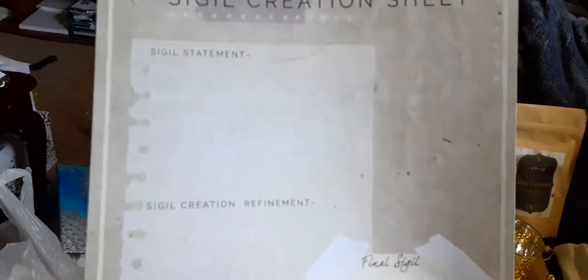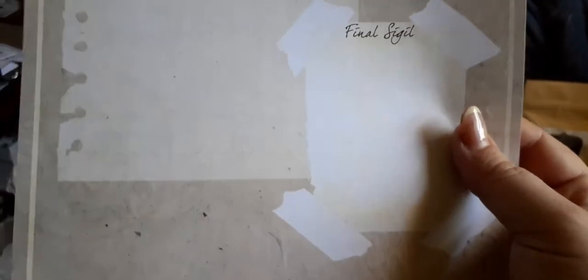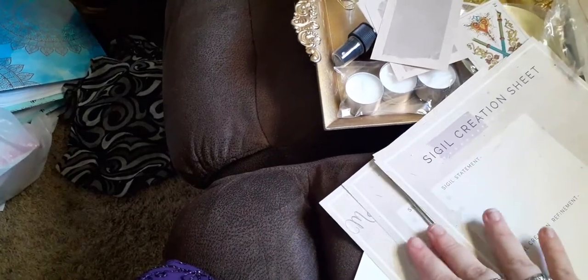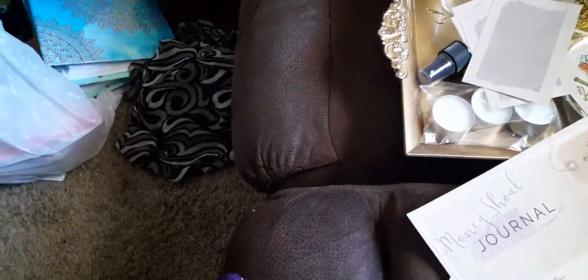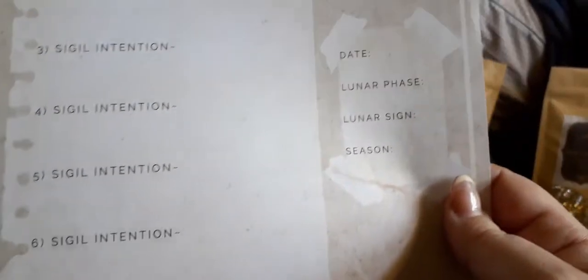We have several sigil creation sheets — I really like these, and as you can see we've got quite a few of them. And then a money sigil journal. I have actually been doing some studying on sigil magic, so this is actually right up my alley.